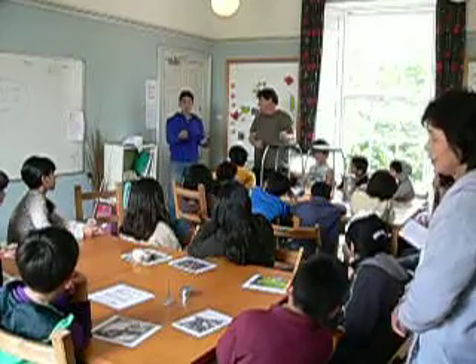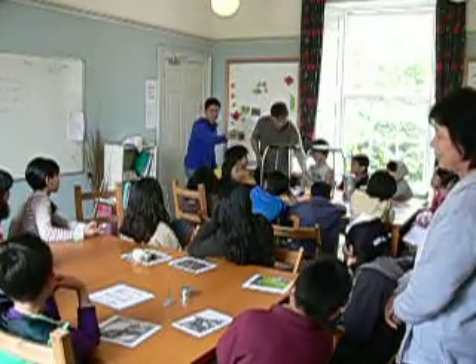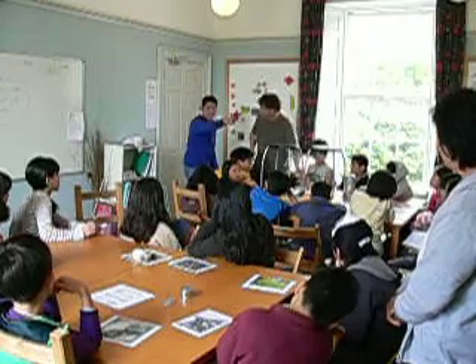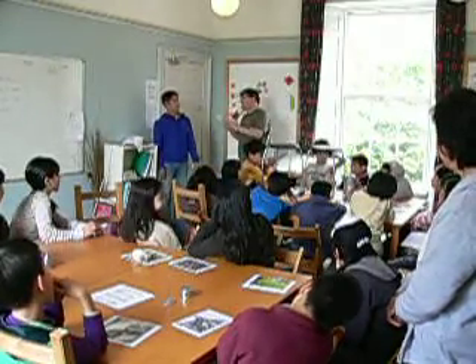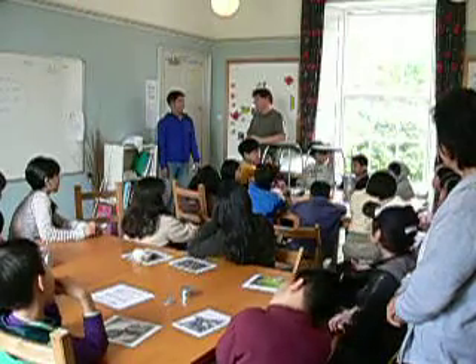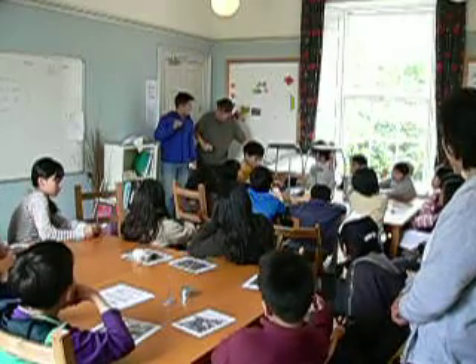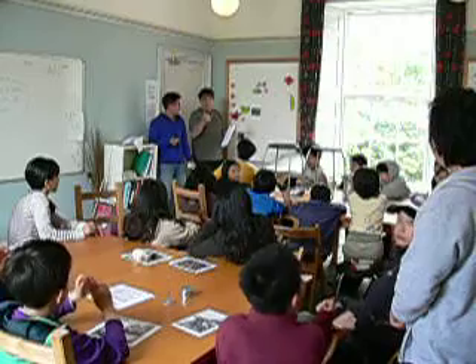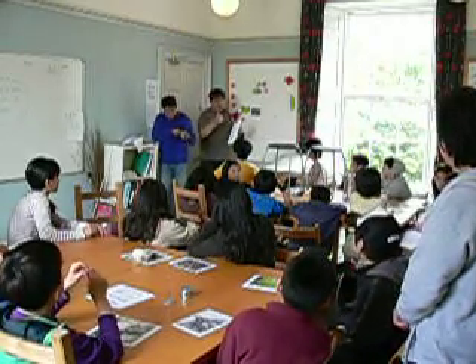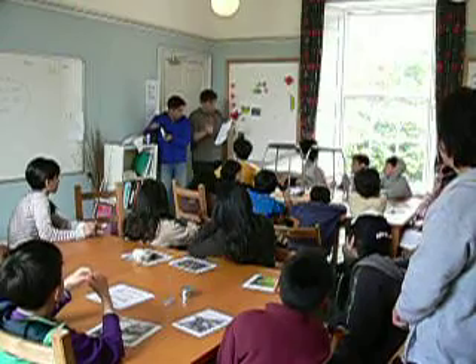Ok? Ok, but now there is something very difficult to understand. Ok? Because... experiment in Japanese: Jin-Ken. Jin-Ken. Jin-Ken-Ni. Jin-Ken... Jin-Ken-San, Jin-Ken-Yong. Ok?